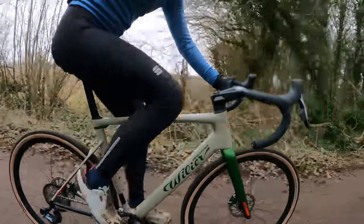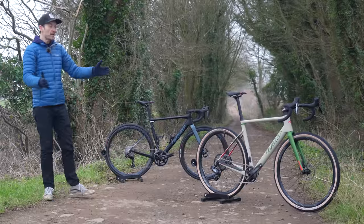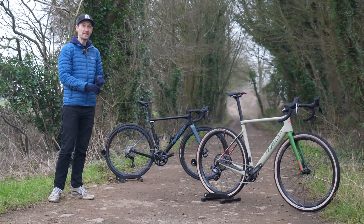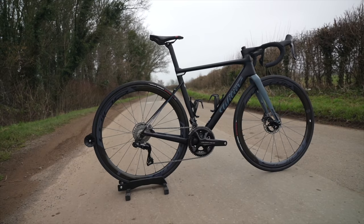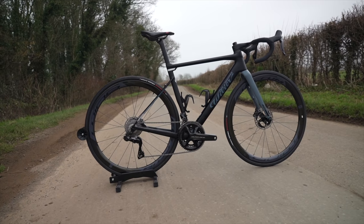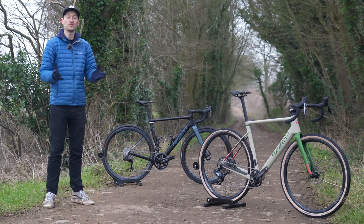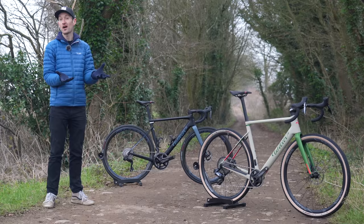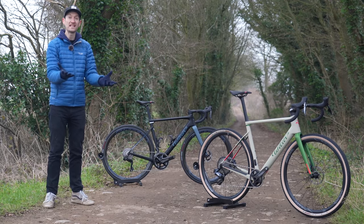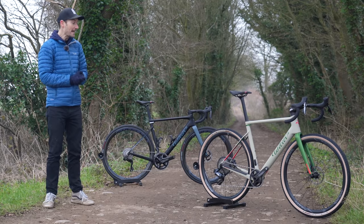Rough roads and nicely maintained, groomed gravel rather than chunky, woody trails is where this bike is at home. The brand new Villier Rave SLR definitely has the looks, speed, and performance to be a real contender in the growing gravel race market. It's definitely not a cheap option, so hopefully we'll see more affordable builds in the future — maybe an SL frame with a lower grade of carbon, or even an alloy option to bring the price down. But if you can afford it, you won't be disappointed — it's a quite stunning bike to ride and to look at.